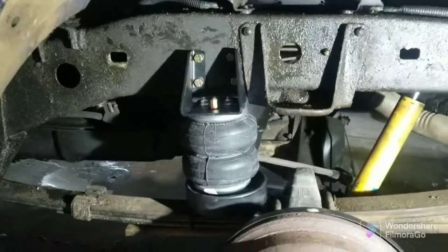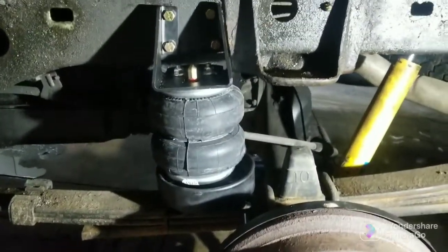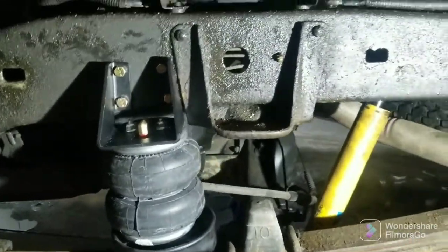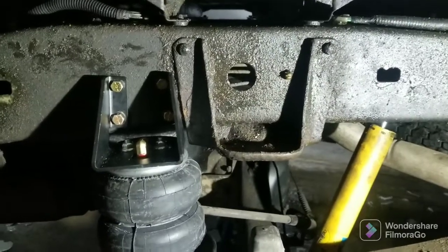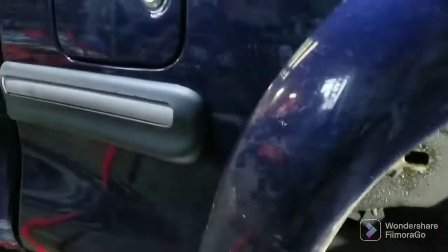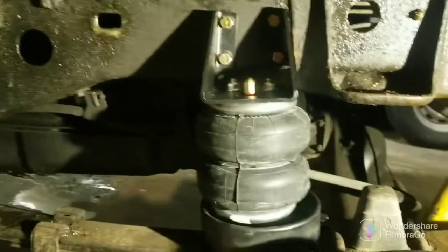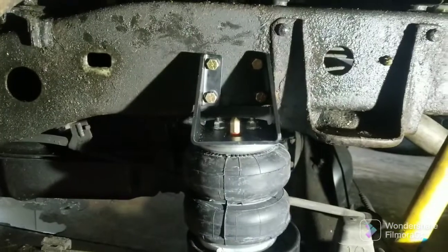Okay, install on the driver side done — same thing on the passenger side. Still have to route my airlines through, that's kind of a no-brainer — just take them through the frame, keep them away from exhaust or moving parts. I'll put mine in the back bumper. Some people put them behind the fuel door.